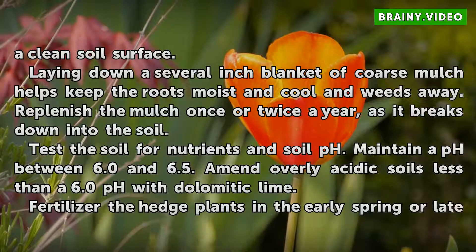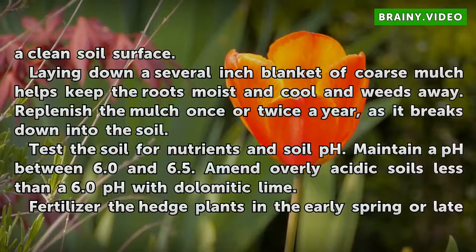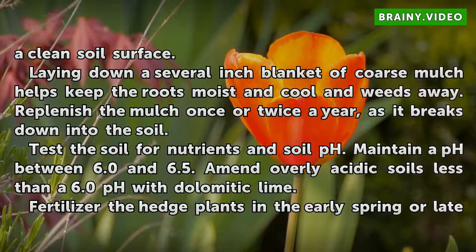Laying down a several-inch blanket of coarse mulch helps keep the roots moist and cool and keeps weeds away. Replenish the mulch once or twice a year as it breaks down into the soil.